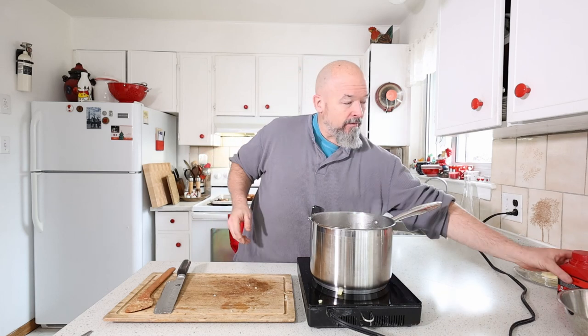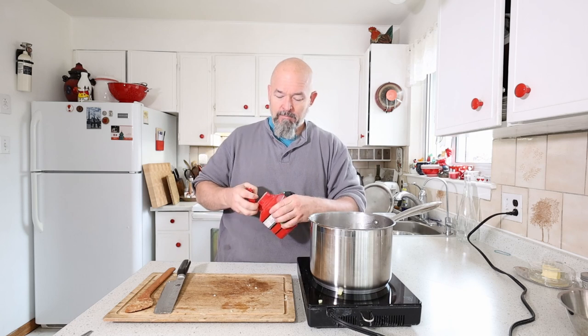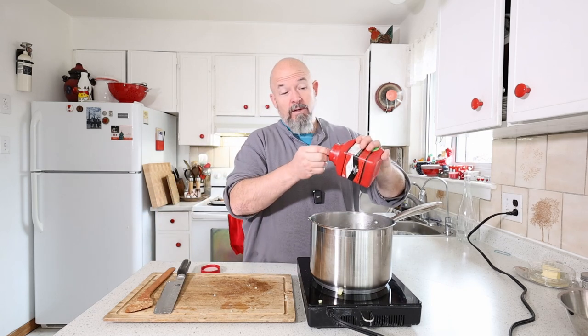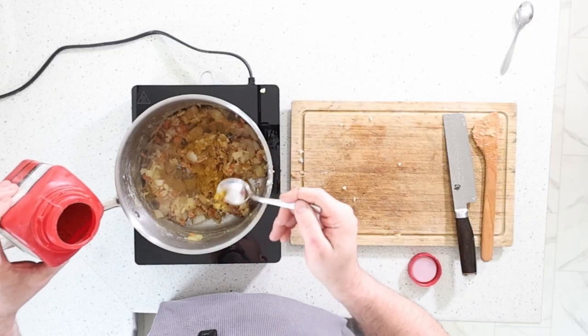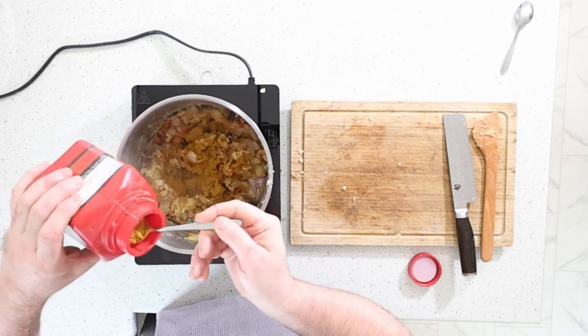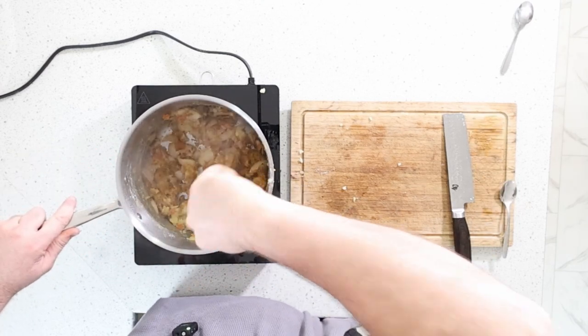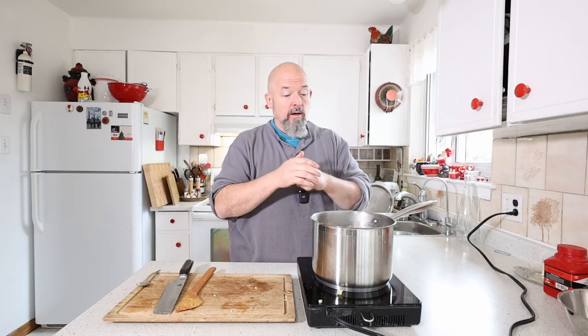There's one other thing we're going to add — I like a curry flavor to my butternut squash soup. This is totally to taste. Get it in here and let it cook down a bit with everything. We're just going to let this go a little bit longer and then get to the main ingredient.